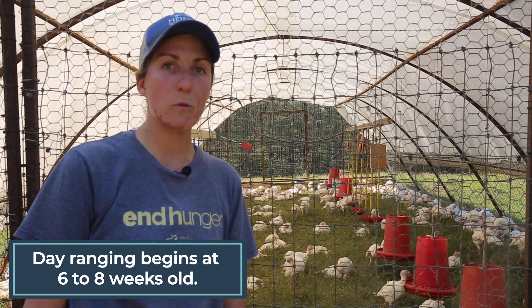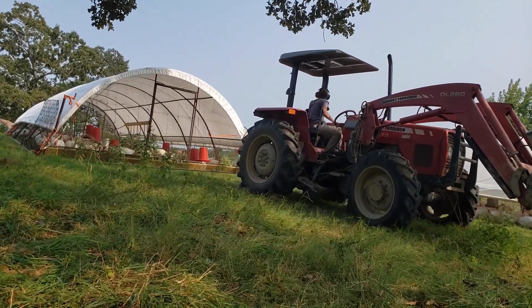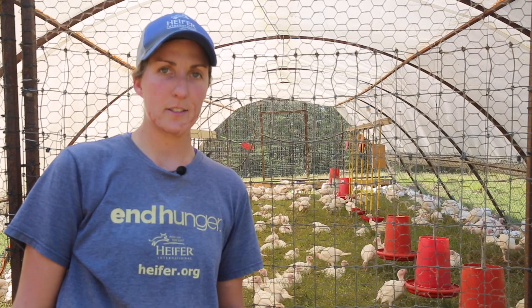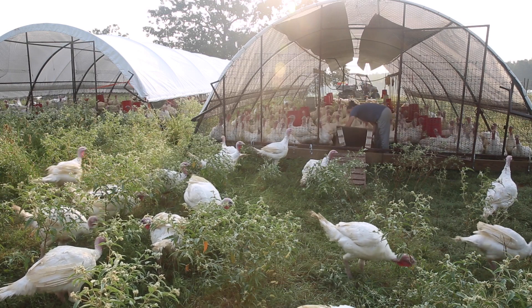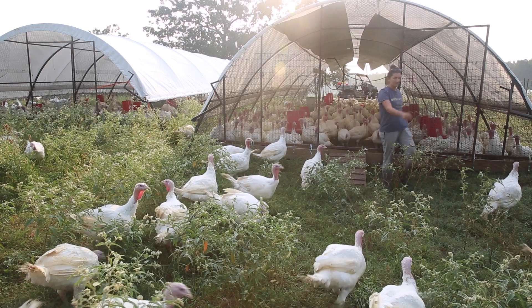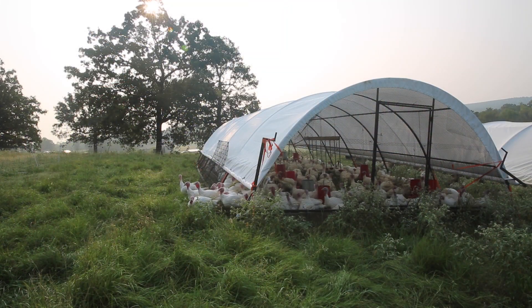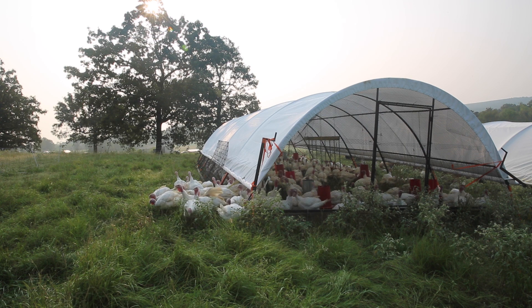As the turkeys reach the age where they're ready to go out in day range — that six-to-eight-week mark — we begin moving their schooners in the evening time. That allows them to have a fresh place to lay down and bed down, and helps encourage them to come back into the schooner because they associate movement with access to fresh grass. For morning chores once the turkeys are able to day range, we still feed them and clean their waterers, but we don't move the schooner. We simply open their doors and they either go up a ramp or through a fabricated turkey door on either end of the schooner to get outside to their range.